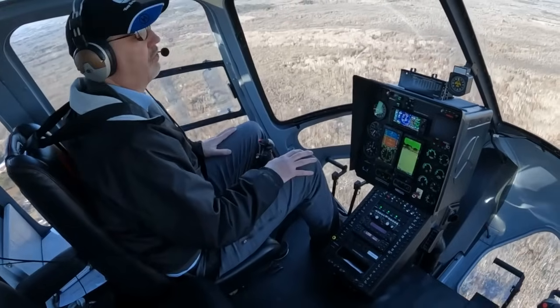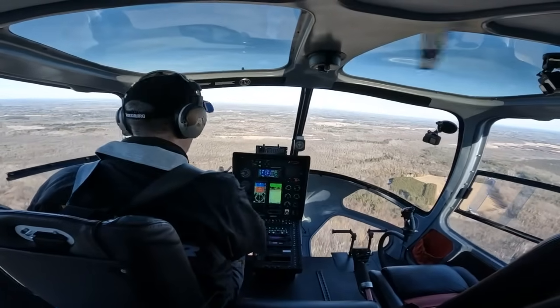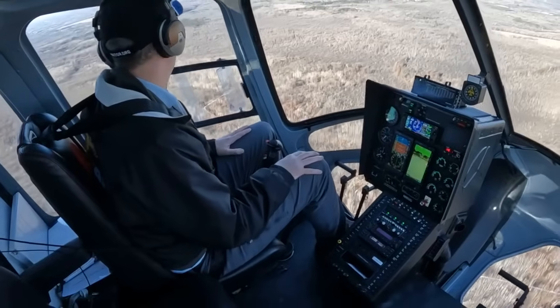This is a three-axis system, so it's not only controlling pitch and roll but it's also controlling yaw — it holds the pedals for us, so I don't need to keep my feet on the pedals.